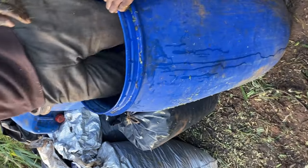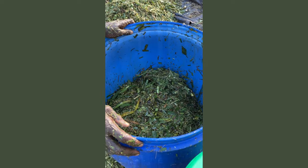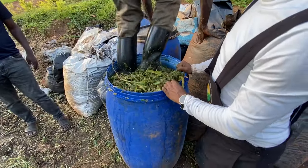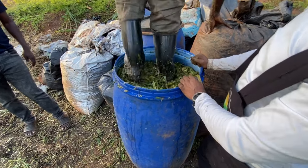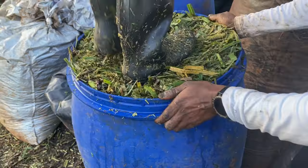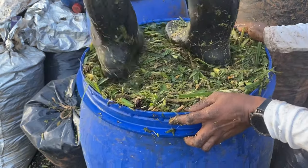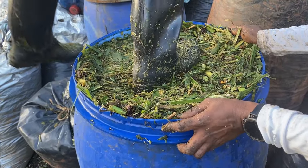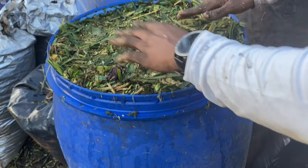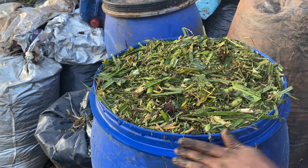Once mixed, we start putting it into a plastic drum. Every time we achieve about 15 centimeters of fodder, we compact it, and we keep adding as we compact. When we see there are not enough microbes, we sprinkle more on. We make sure to compress — the purpose of compressing is to expel any excess air.